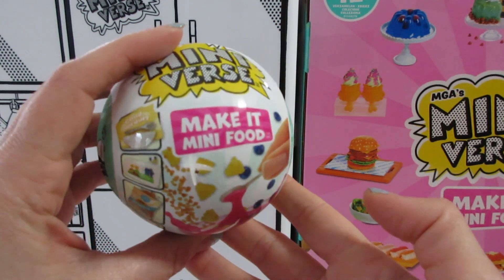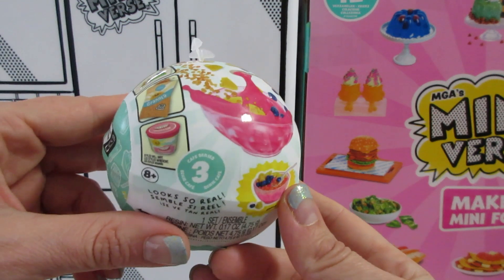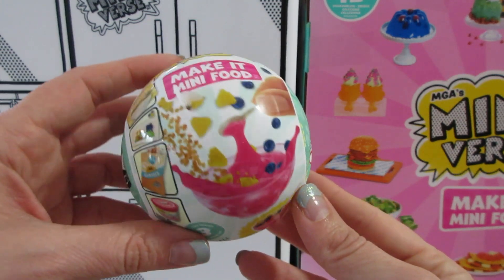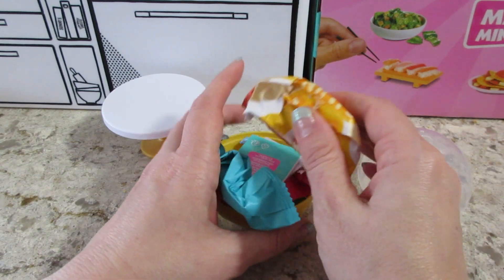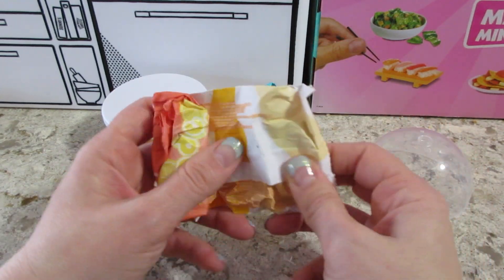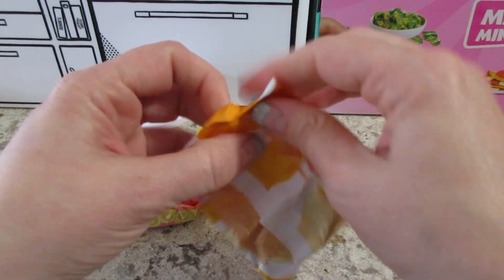Hi guys, welcome back to my channel! Today I'm opening a Miniverse Cafe Series Three, so let's see what's inside. Still hoping for the pickles, but I will be happy with anything new.